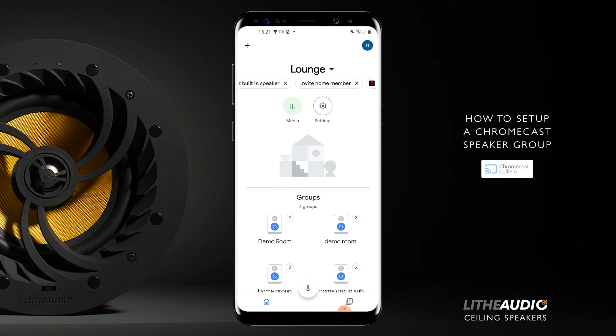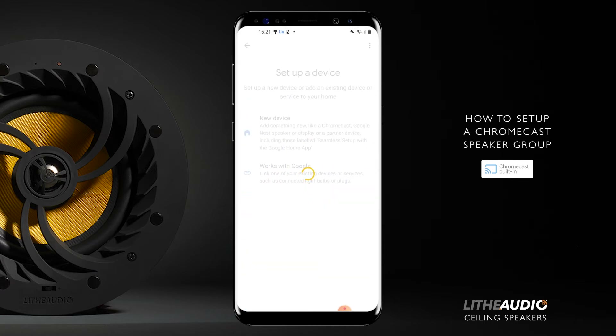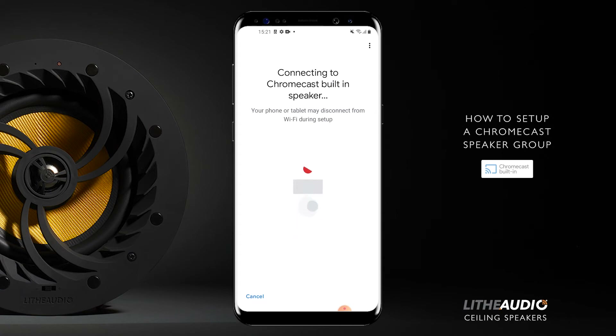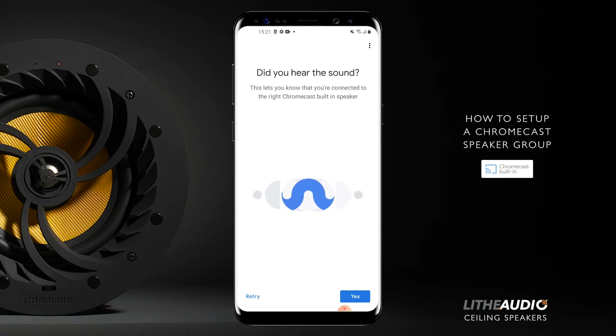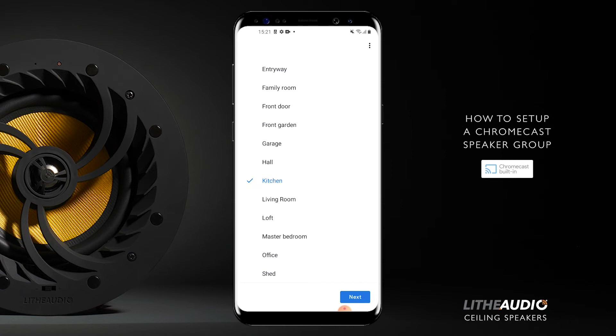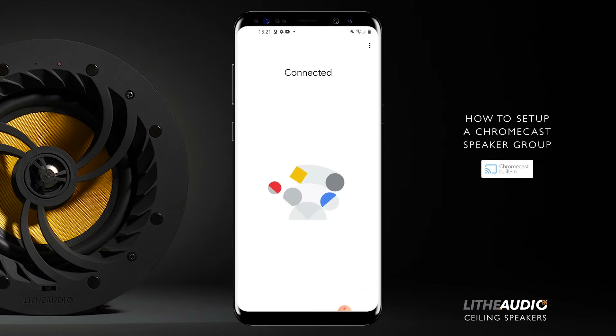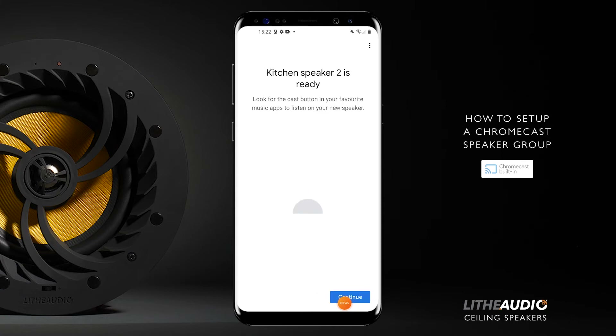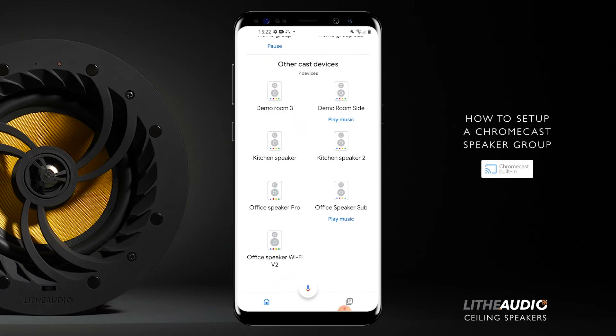Now we're going to add the other speaker using the same process again. Press add, go to 'Set up device' again, new device again. Make sure it's still on lounge and it's looking for a device. This time we should be able to add the speaker called lounge. It's connected. Just to let you know, sometimes it can be very, very quiet — please bear that in mind. Same room placement, so we'll go with kitchen. Next, it's connecting. Connected. Not now. Continue. Skip tutorial.